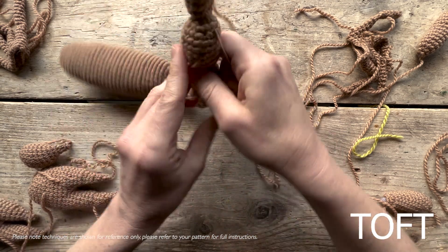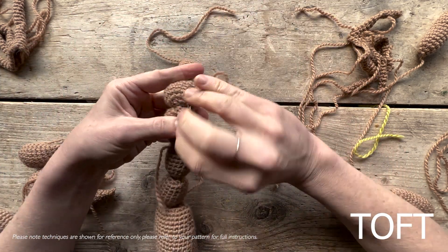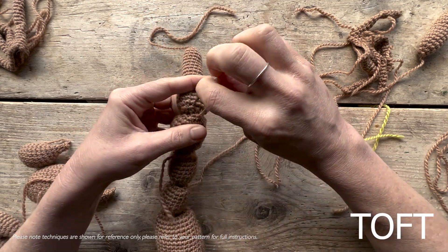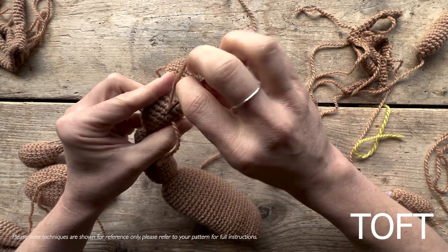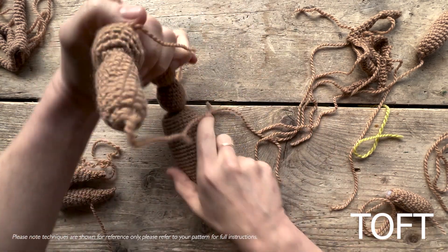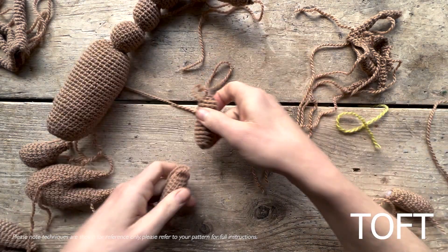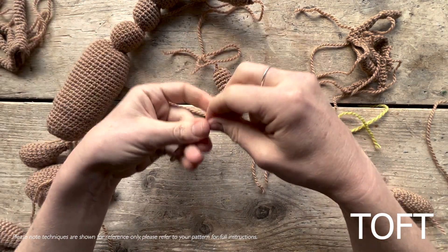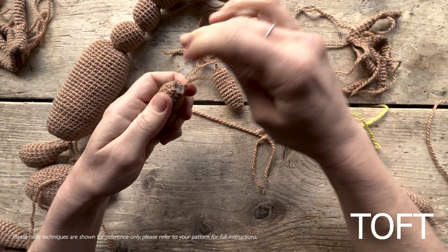So they finish in that classic curved position of a scorpion when it's about to sting. With the fronts, you've got two arm pieces that create an arm and then your pincer will go on the end. Gather those in the same way.